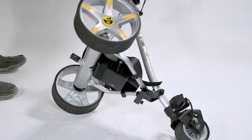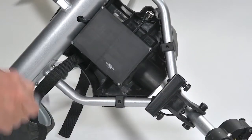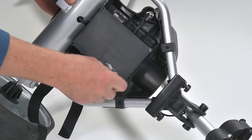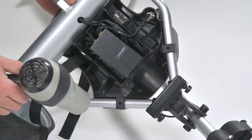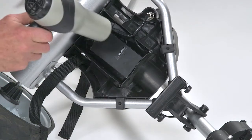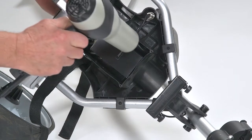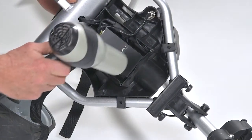The controller sits directly under the battery tray in its own separate compartment. Take the lid off the compartment, exposing the controller, and with a hairdryer on low heat or just sunlight, dry it out. Then try to start your cart again. If drying out the controller is unsuccessful, the controller is definitely bad and will need to be replaced.